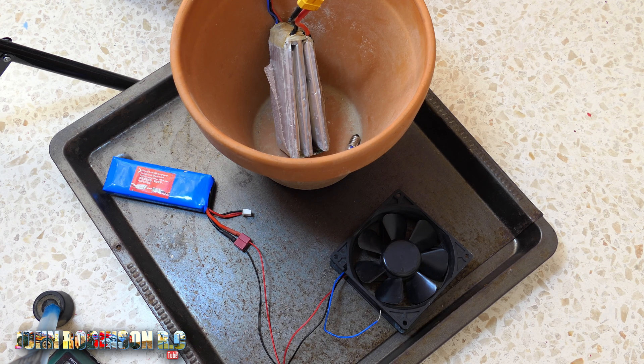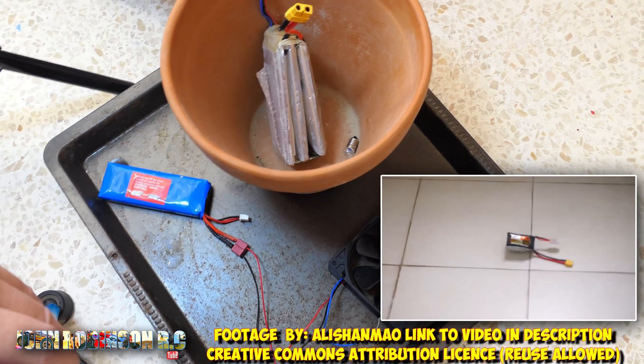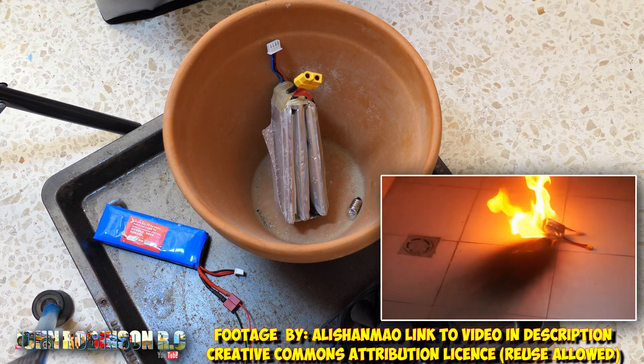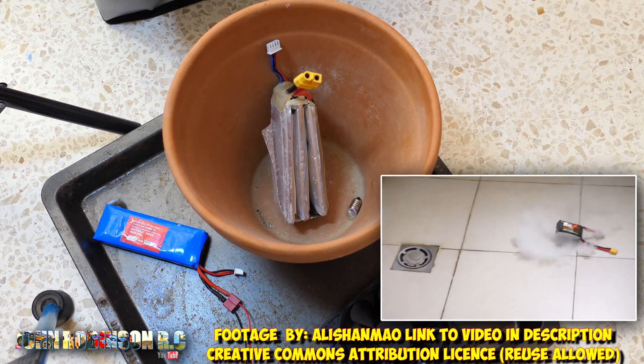In the title and description I put that my house could have burnt down, and it's not an exaggeration. These are mini little bombs and when they go off they are violent — absolutely violent. So I am very lucky that I found it and was able to discharge it safely.